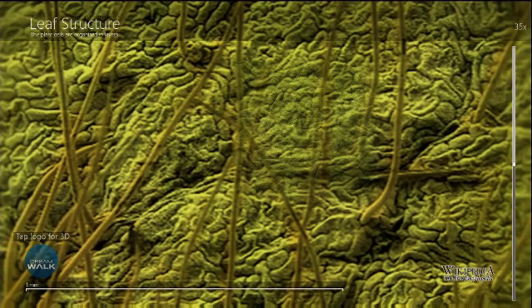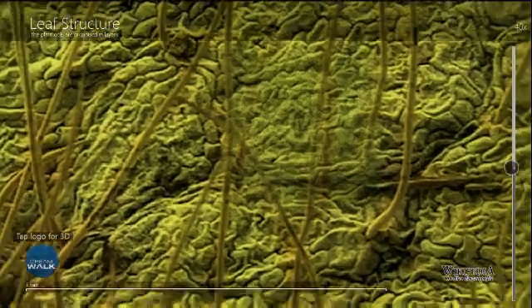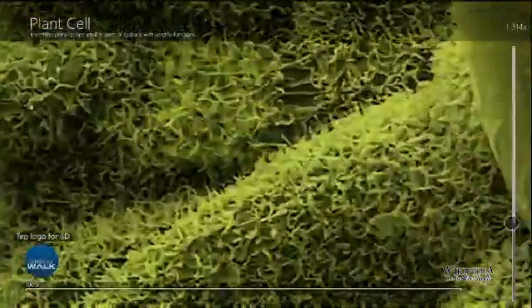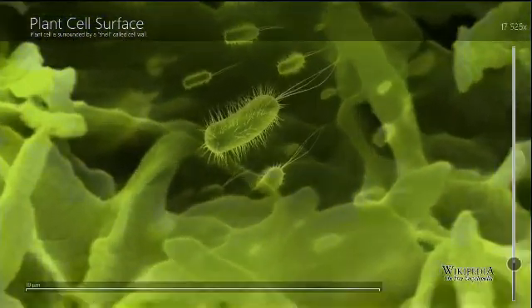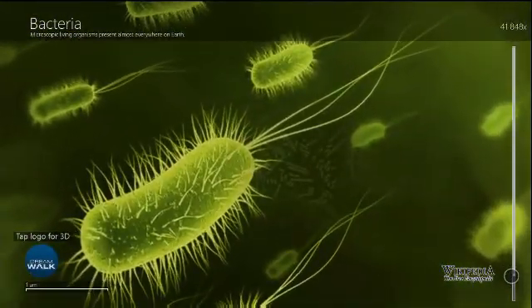Wow! We can also zoom in all the way down to the leaf structure level, all the way into the plant cell, and into the bacteria, and go all the way back out. That's pretty good.